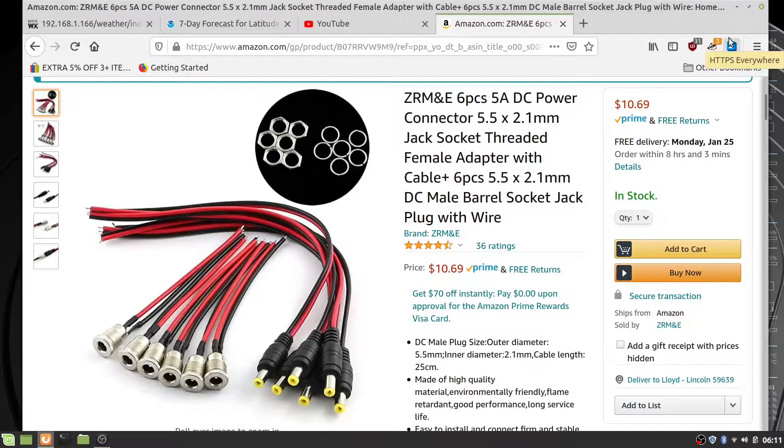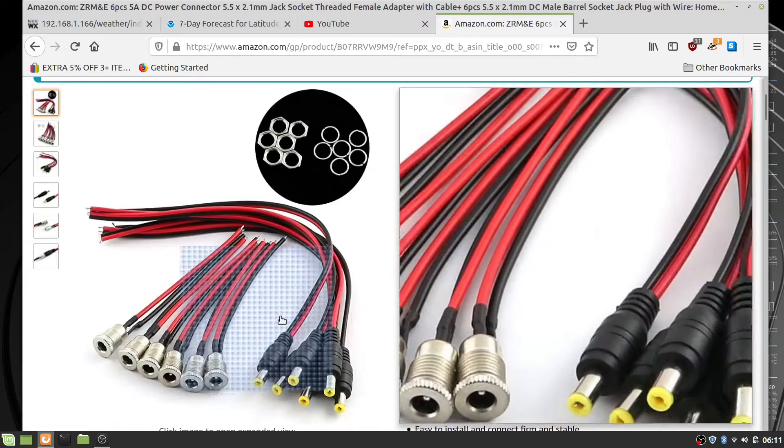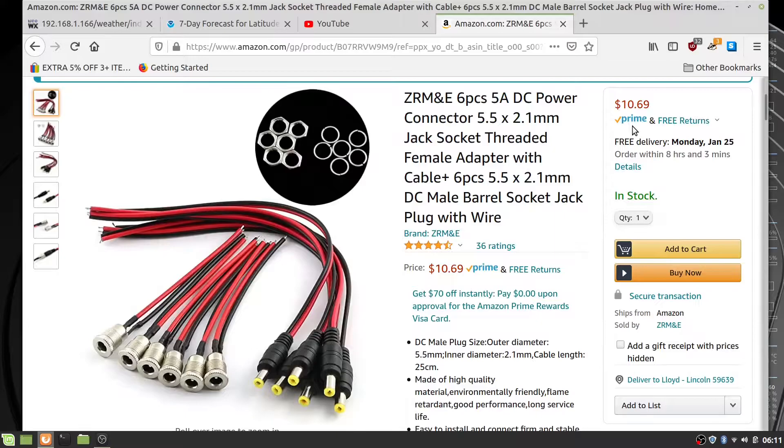I almost forgot the barrel jacks — I got a female one that I used on the outside. That was $10.69, which I don't have included in the cost breakdown.